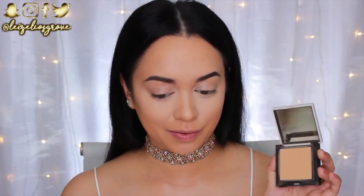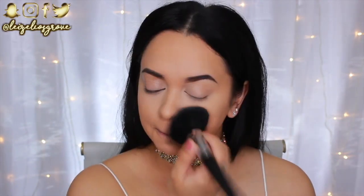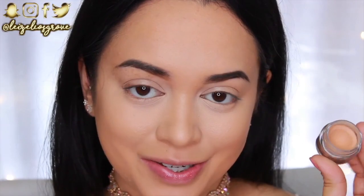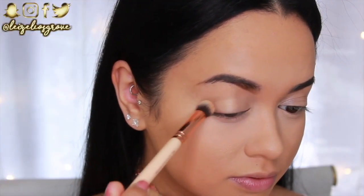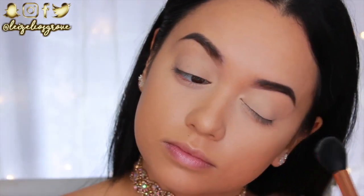For the rest of my face I'm going in with the Benefit Hello Flawless Pressed Powder in the shade Petal — my favorite pressed powder for setting foundation — patting it on with the Sigma F30 Large Powder Brush. To start the eyes, I'm priming the lids with the NYX Eyeshadow Base in Skin Tone, blending it all over my lids right up to the brows using the Zoeva 142 Concealer Buffer Brush, then setting it with some translucent powder.